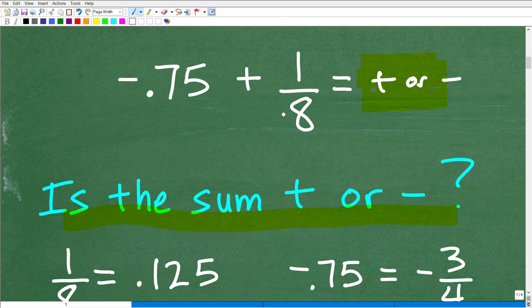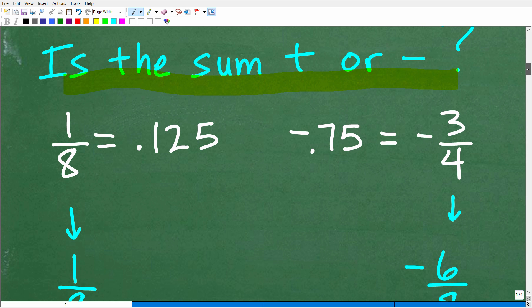So how can we determine whether this is going to be positive or negative? Effectively, what we have to do is compare these values — you have to have some number sense. This isn't part of the absolute procedure to add these two numbers, but I'm going to take a little bit of time to go down this path before we get into actually calculating the sum. One thing you want to do is have the ability to compare two numbers. Here we have a decimal, and here we have a fraction, but you still need a way to compare two values to determine which is bigger.